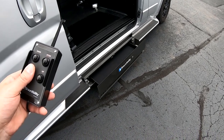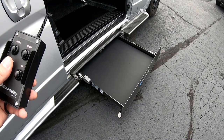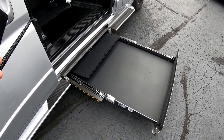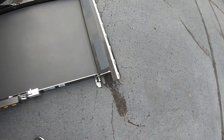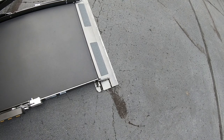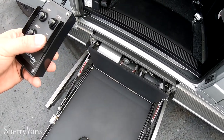Hold this button here and the lift will come out of this tray, lower down, and this little flap will go down. Roll your wheelchair or scooter right up on here and you just hit the up button.